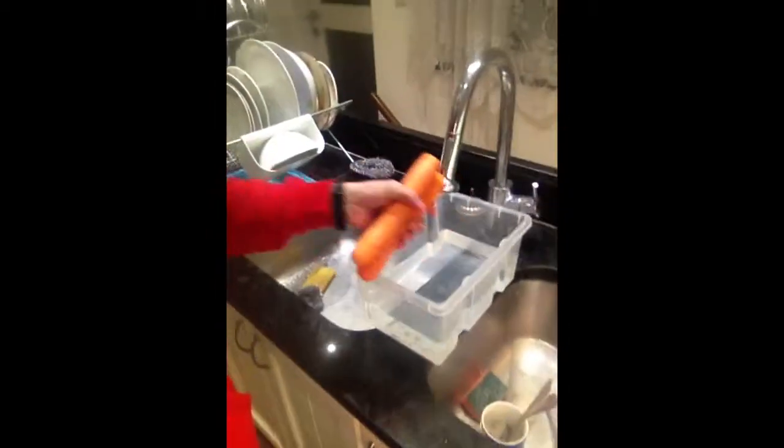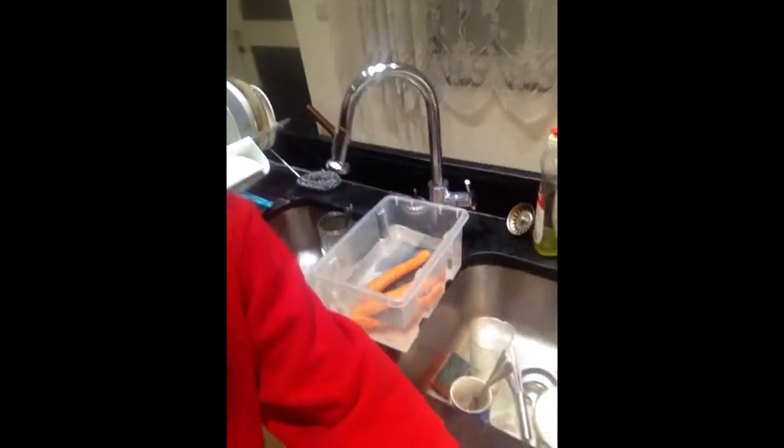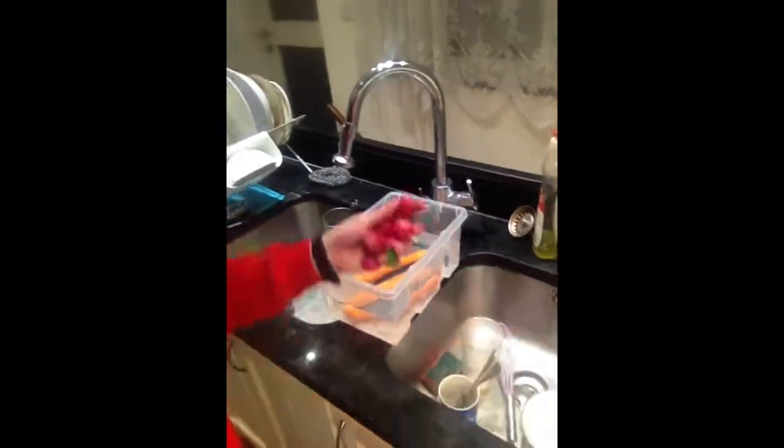That's a bit of a tangent, but I think it's really relevant and that's why I'm soaking them. So basically I'm just putting them in there and I'm going to let them soak.